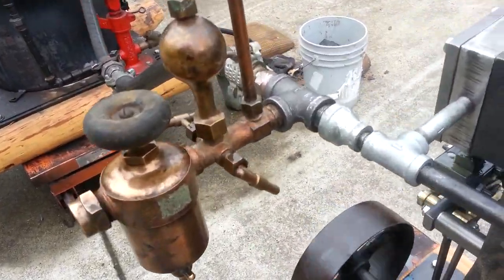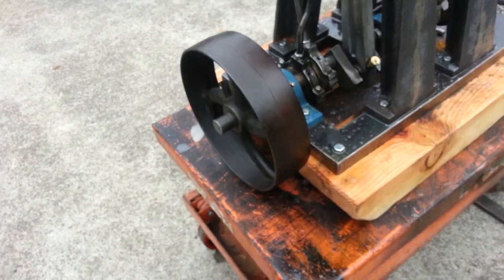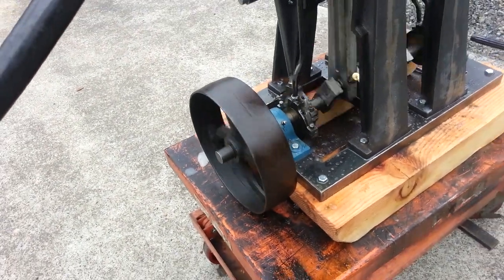A really nice oiler on it. Antique. 10 inch flywheel, although you can put anything on it. There's a 1 inch shaft on it.